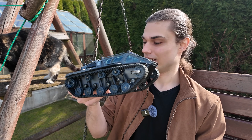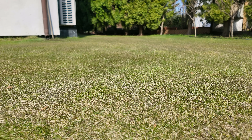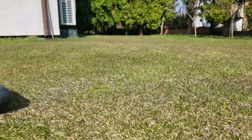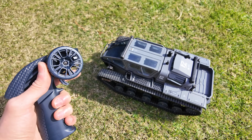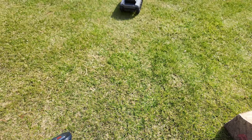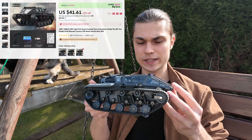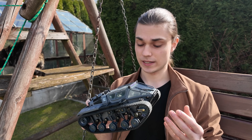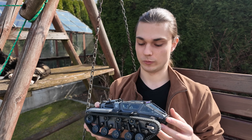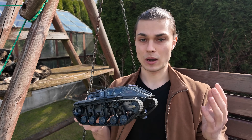Hi everyone, my name is Jacob and recently I bought this RC tank. Let me tell you, it really is quite fun. I bought it from AliExpress and it wasn't expensive, but the build quality is pretty nice. So I was thinking it's actually a pretty good robot platform, and in this video I'm planning to put ArduPilot on it and do some autonomous missions.